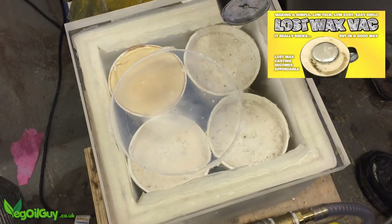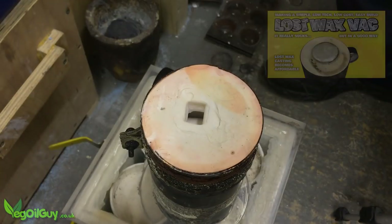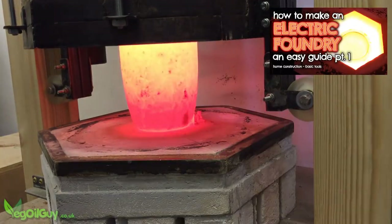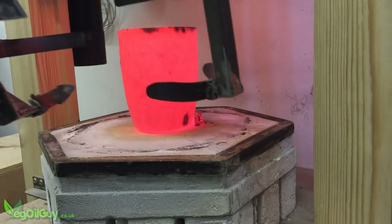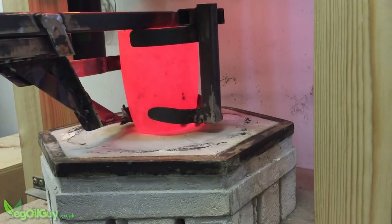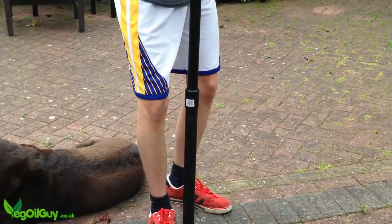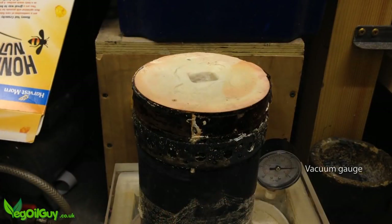When everything was ready, I placed the steel tube on top of my homemade vacuum rig, and I removed the crucible from my electric foundry. In the background, my son Michael was already pumping away on my homemade pump, creating a nice vacuum ready for the pour.